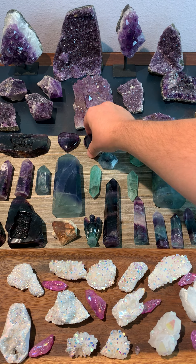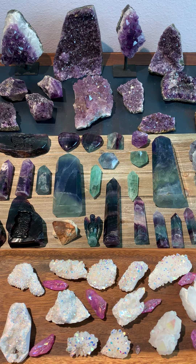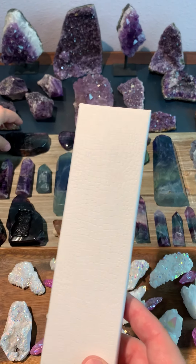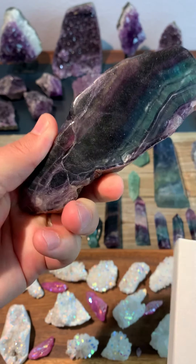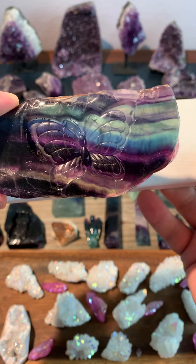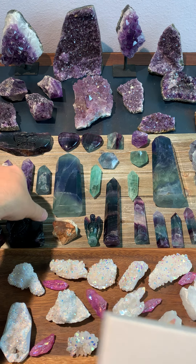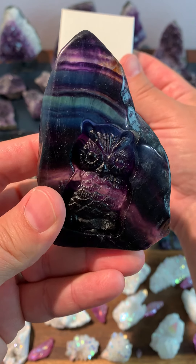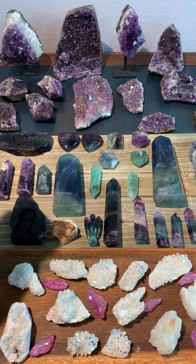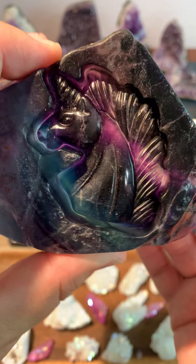We've got some smaller pieces — the pyramids, and some little rainbow fluorite hearts. These are really cool. It's just a natural piece of fluorite that's been polished up a bit and then carved. This one has a butterfly carved into it. I've also got one here with an owl. And one more — we've got the unicorn. This piece is really dark so it's still kind of hard to see, but that's the unicorn.